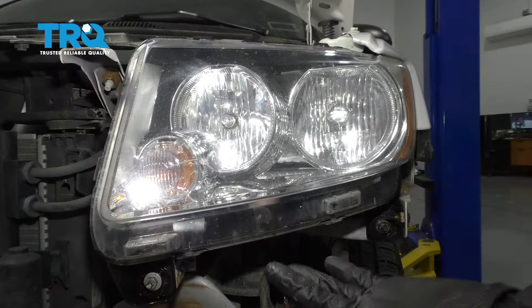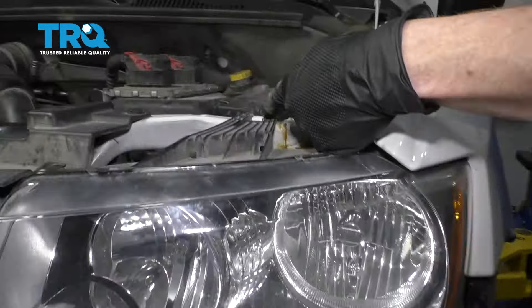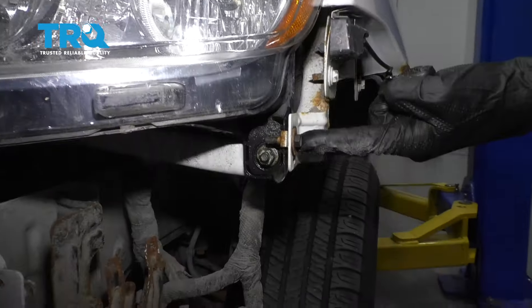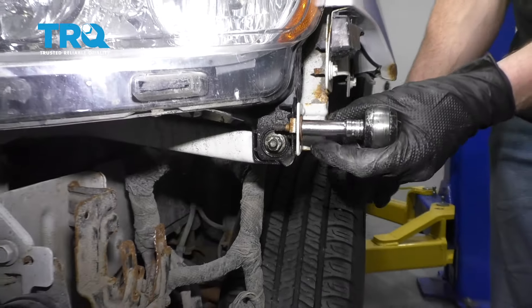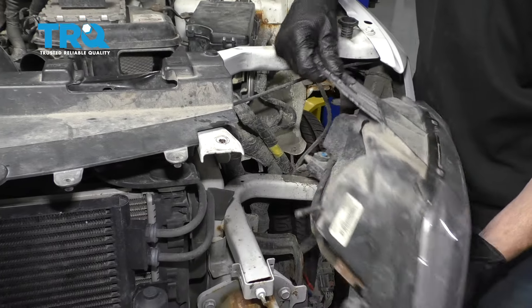With the bumper cover out of the way, let's continue on by removing our mounting bolts. You'll have a nut right here, another one up top, and then another one right here. Remove all three. Now we can grab onto this.